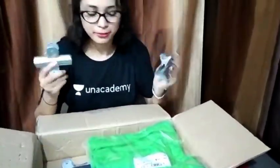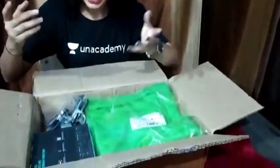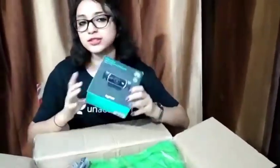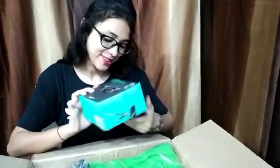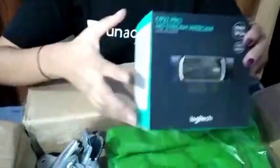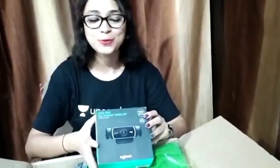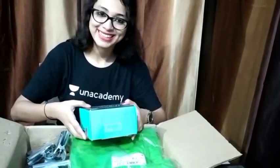There are also pins included and I'm not sure yet where exactly to use them. And this is a camera for the class — a Logitech HD stream webcam. So we are going to have HD classes, with HD streaming on YouTube or on Unacademy, so you will see me very clearly!